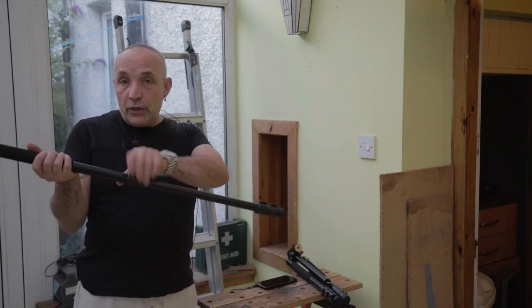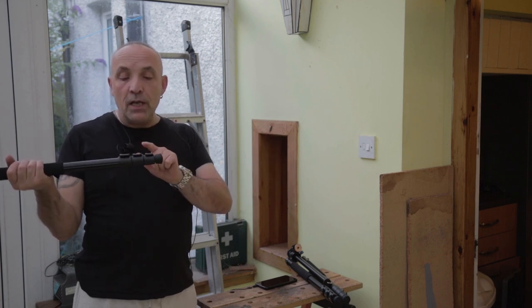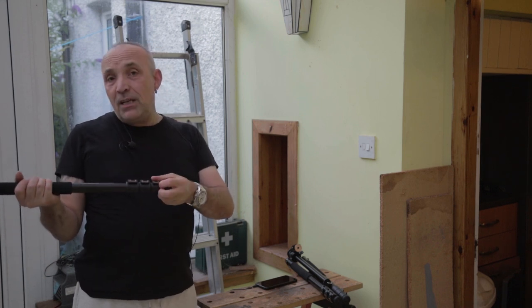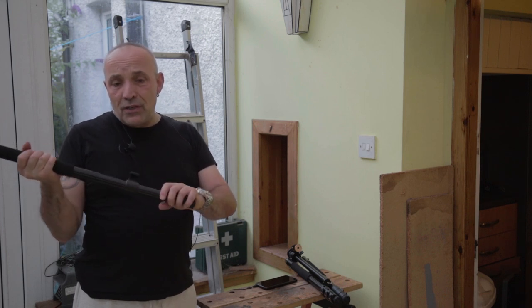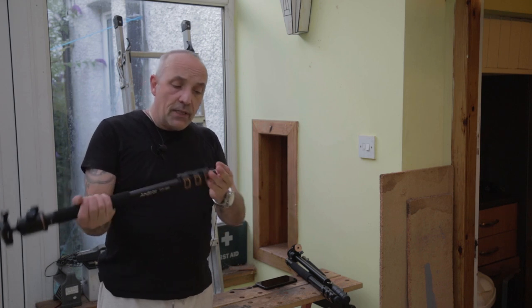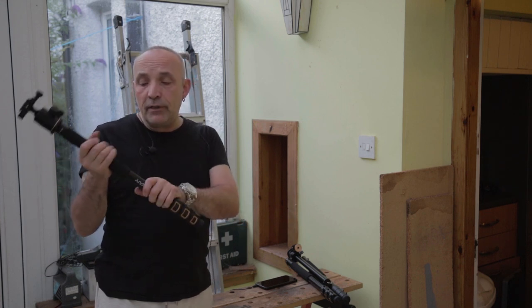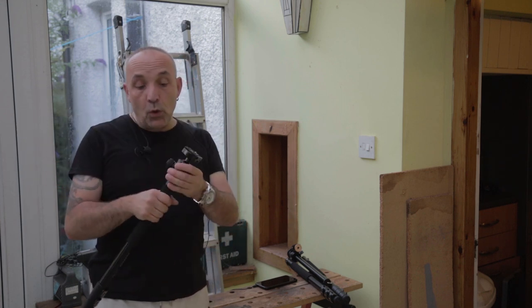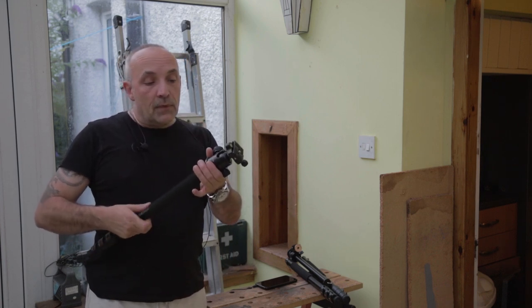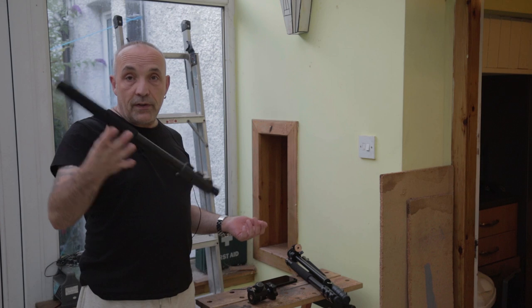I have in the past had a tripod with twist lock ones and I'm just not a big fan of them personally — I've always worried about over-tightening them and damaging them. But this is good and sturdy. Rubber stoppers on the feet — it doesn't have spikes unfortunately, that would have been a nice extra. It's anodized black aluminium and it's pretty nice and light.